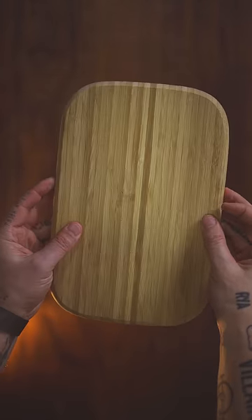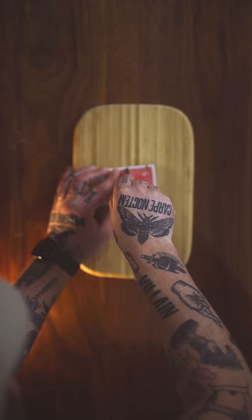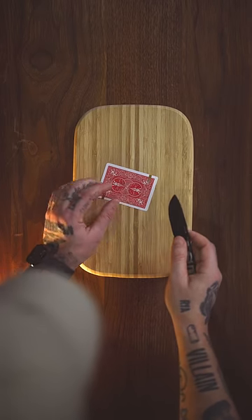Grab a board that you can cut on, a single playing card, and a sharp knife or scissors. Cut a slit halfway through the card, and two slits on either end on the other side.